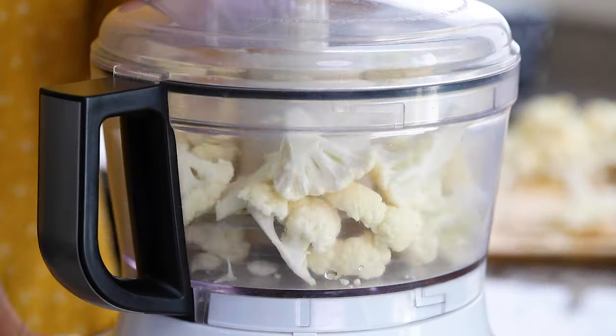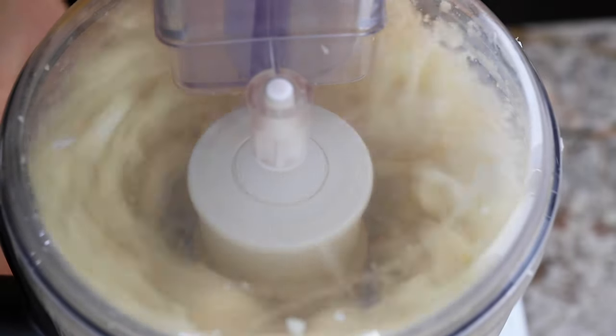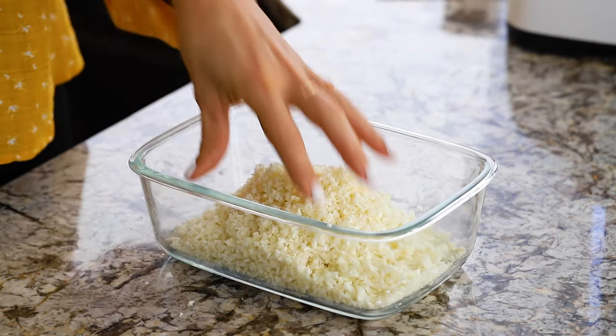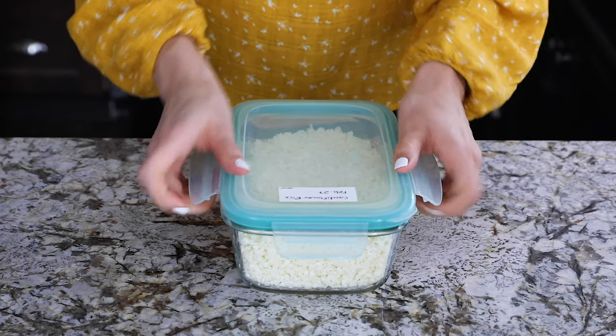Pulse the cauliflower 10 to 15 times until you get small rice-sized pieces. Occasionally you'll end up with one chunk that won't process down — just pull that out and process it on its own later. I recommend working in smaller batches, so don't overfill your food processor. This really helps get everything nice and uniform in size.